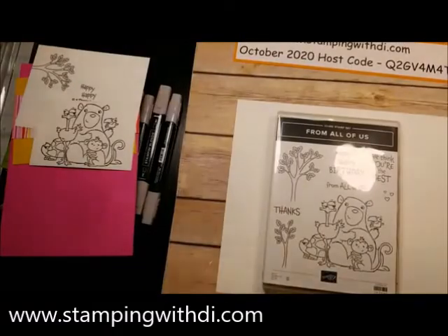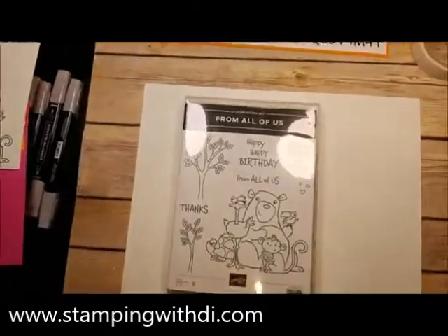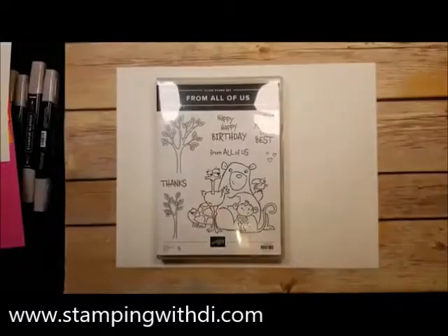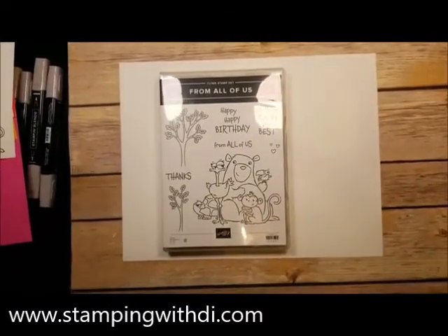Hey everybody, glad to see some faces already popping in. Let me get ourselves all situated. There we go. So this is the set — can you see?